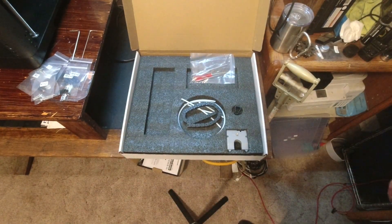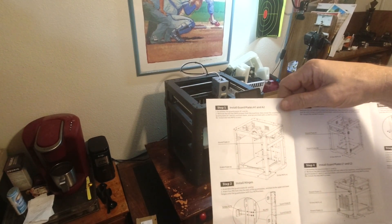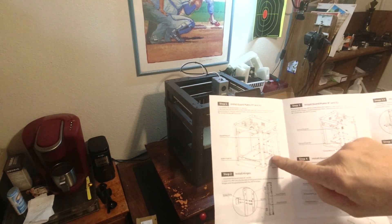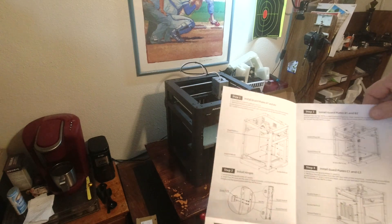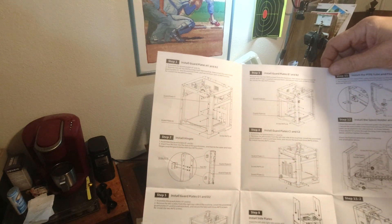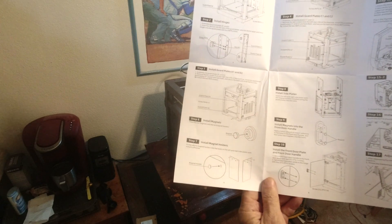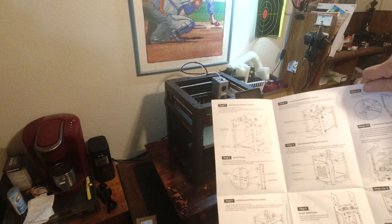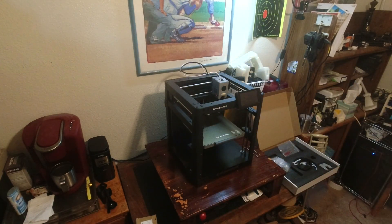I'm going to start doing it. Moving the camera back and let's start putting this together. Step one is install guard plates A1 and A2 — some of the 3D printed parts. You remove some screws, put them back after the plates are on, and add some screws they provided. Step two is install the hinges. Step three is guard plates B1 and B2, step four is C1 and C2, step five is D1 and D2, step six is magnets, and step seven is magnet holders. Let's get the guard plates on first since that's fairly straightforward — I'll set this to a time lapse.